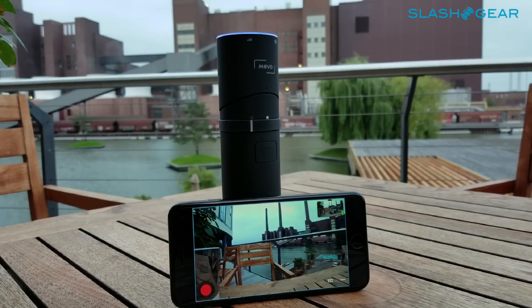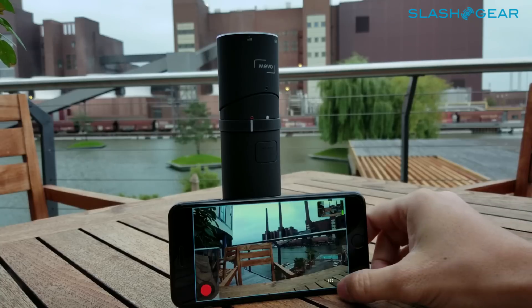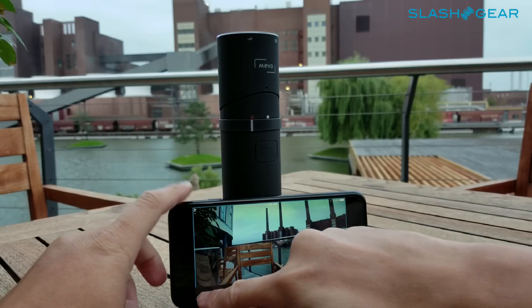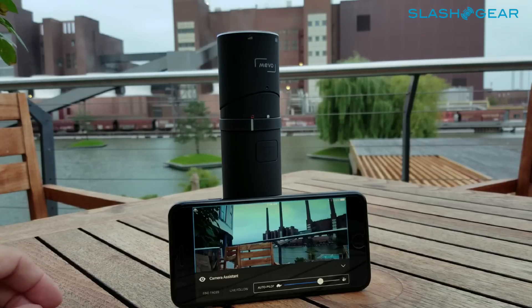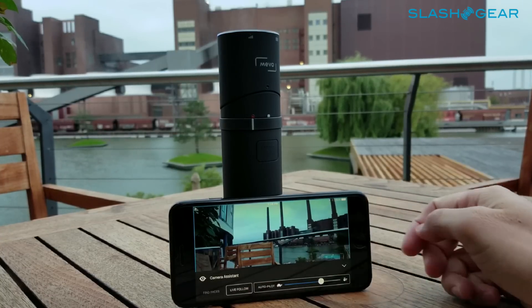You're greeted with this very simple UI. As you can see here on the lower left of the display, you get three different options. The first one is the camera assistant, which allows you to select whether you want live follow or autopilot.